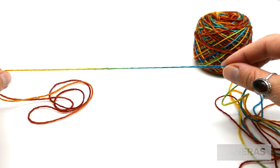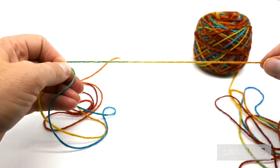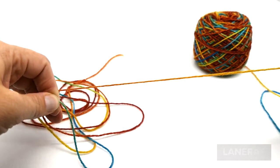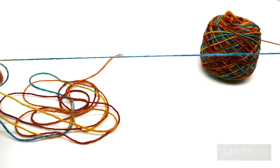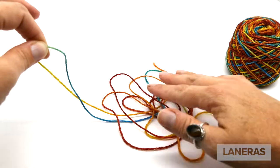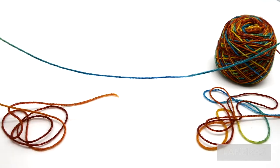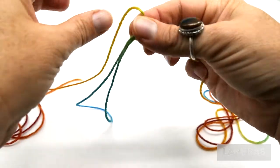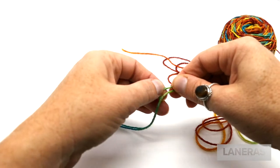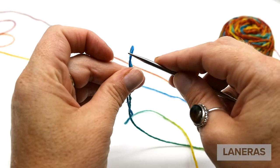First, start by finding the color you want at the end of the shawl — for us that was this blue color — and then continue casting on until you get to that same color at the other end of the shawl. To determine where you start your row, you need to find the middle of that blue section, because half of it is going to be at the end of one row and half at the beginning of the next. Line them up to find the center point of the blue section, and that's where you'll begin casting on.